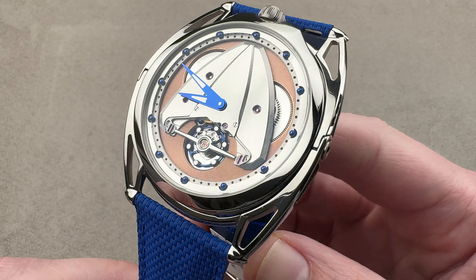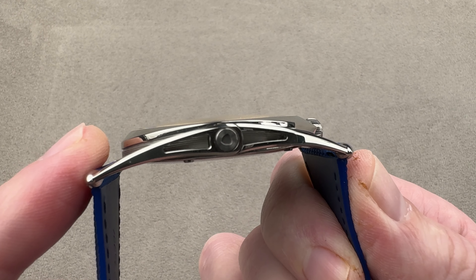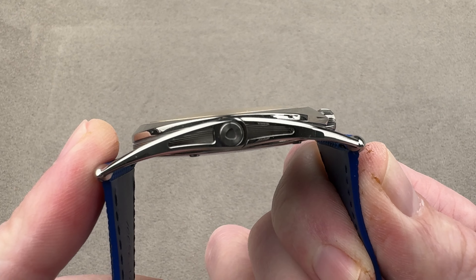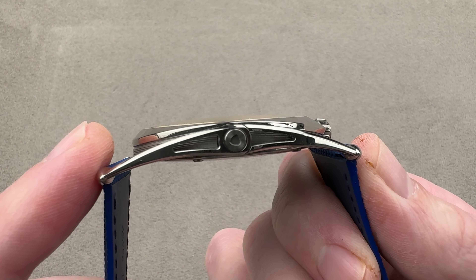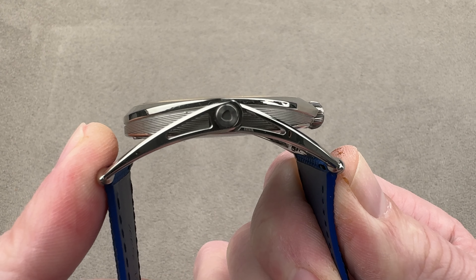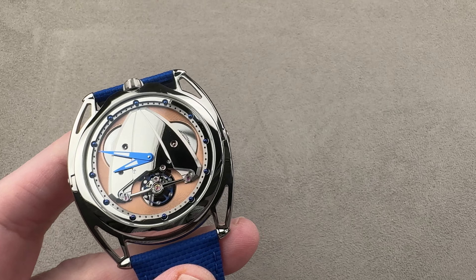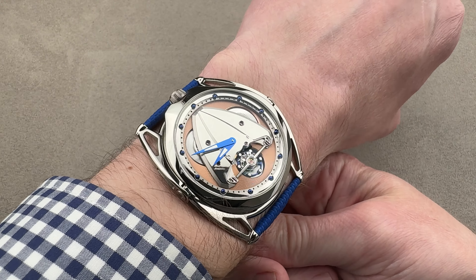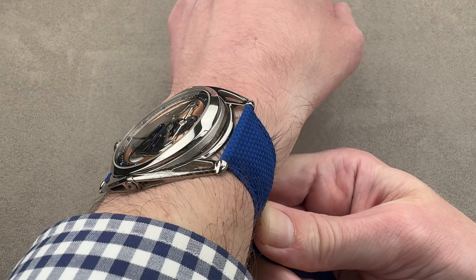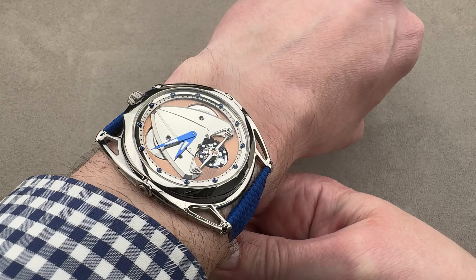In grade five titanium, 43 millimeters in diameter. I measure it 8.7 millimeters thick with variable geometry floating lugs. You can see they can be as broad as 54.3 millimeters across the wrist and as narrow as 50.5, with a 26 millimeter spacing between the lugs. We're going to throw this watch on my wrist, which is 16 centimeters in circumference, and it wears beautifully.